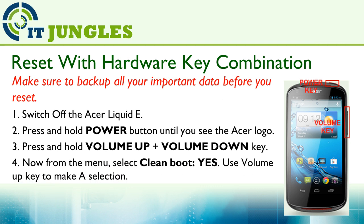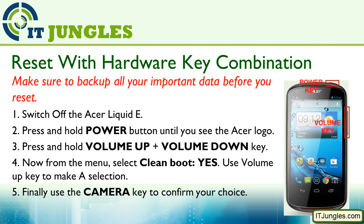Select Clean Boot Yes. You can use the volume key to make a selection. And finally, you can use the camera key to confirm your choice.